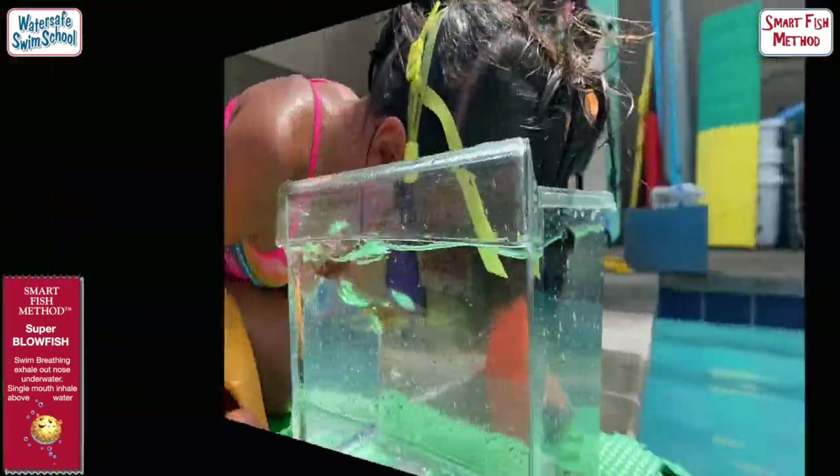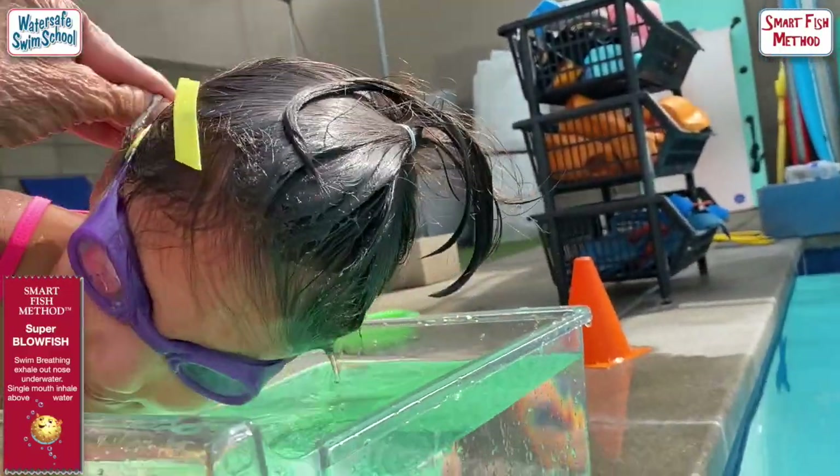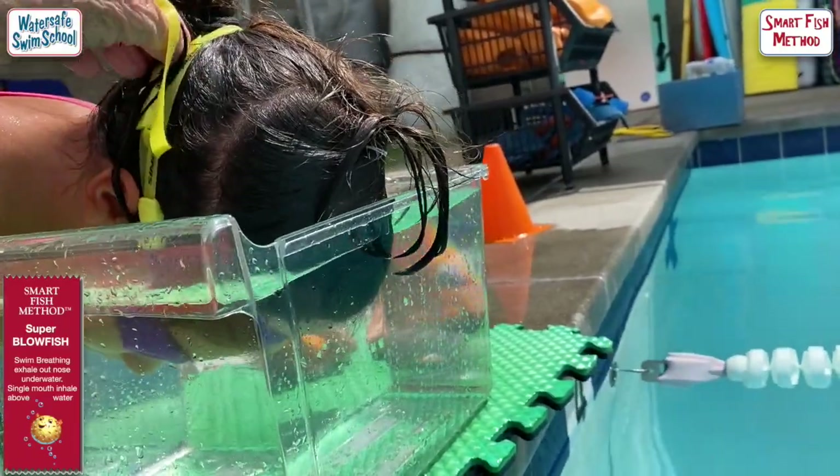You want to try the other side? And roll. Good. Breathe. Blow as you go down. Stop. Now blow as you come up.